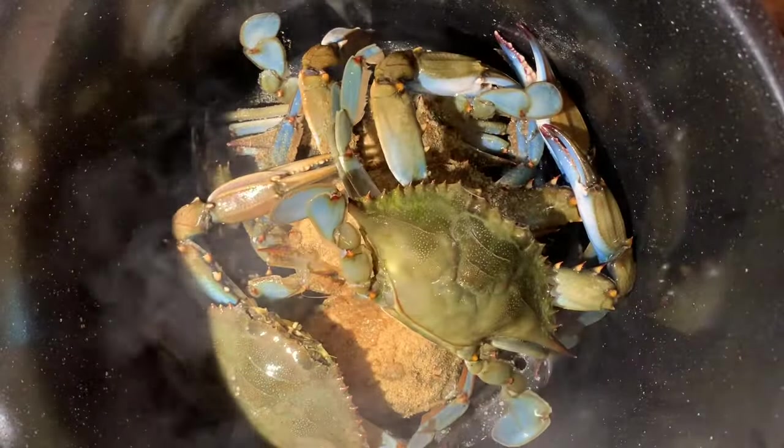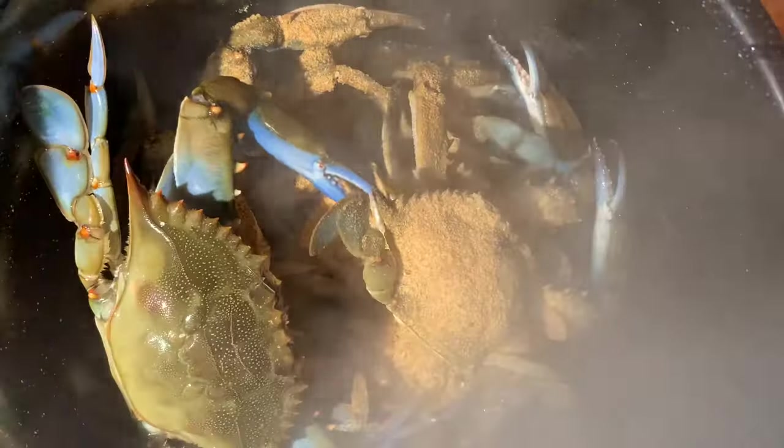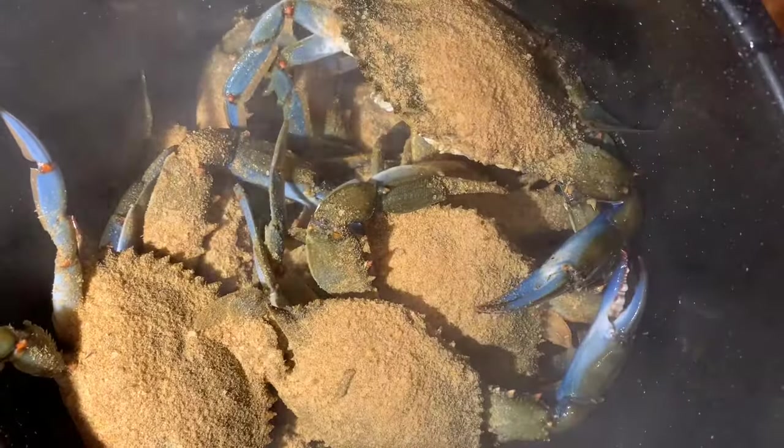As you can see, I'm seasoning these crabs pretty generously. I think I can speak for most Maryland blue crab aficionados when I say we do not season crabs with Old Bay. J.O. and Old Bay are two completely different seasoning blends. I use J.O. exclusively for steaming blue crabs. I use Old Bay when I'm making things like crab dip or crab cakes.